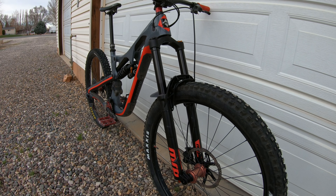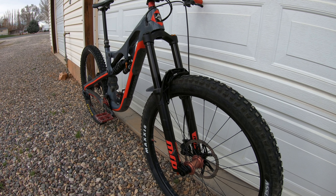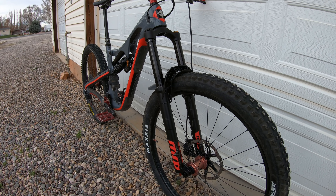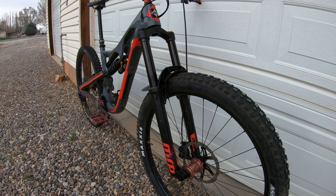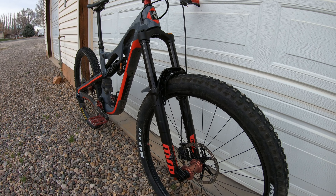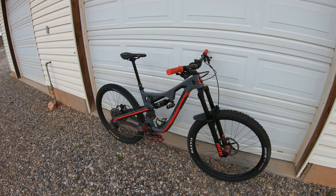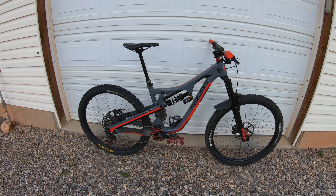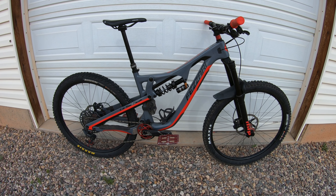Also all set up according to initial recommended settings for my body weight. We'll tweak and adjust on the first ride — always good to take a shock pump with you when testing new suspension. Super cool. Looks beautiful. Matches the red and gray on the bike very, very well. So excited to go take this for a test ride.